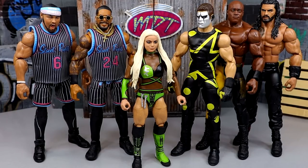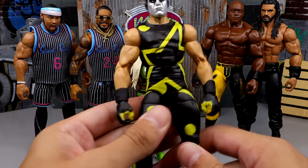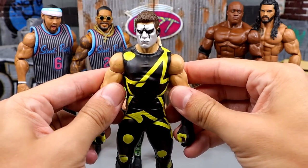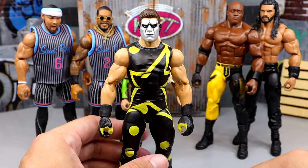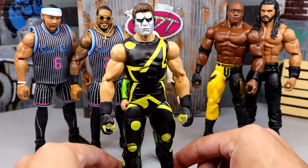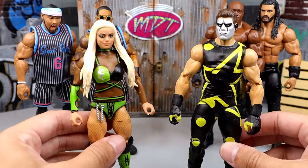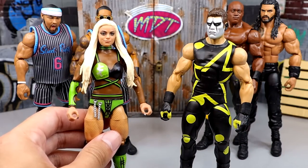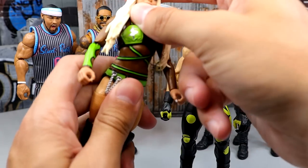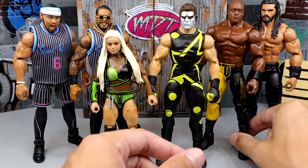For best articulation, I went with Stardust. He's on ball joints, has double-jointed arms, a good ab crunch, feels great in hand, and can do any pose you need. Bobby Lashley and Roman Reigns also pose well, though not quite as good. For worst articulation, that goes to Liv Morgan — the only reason is simply because she's a women's figure. Women's figures never have the ab crunch, and that holds them back. She's at the bottom — that's just how it is.